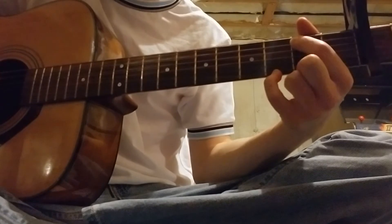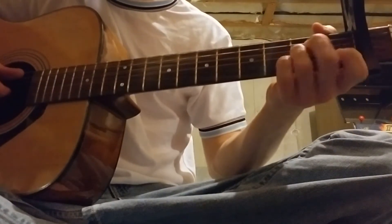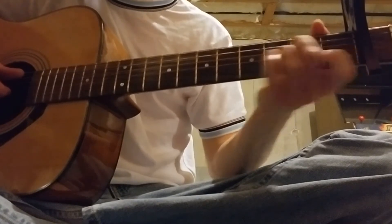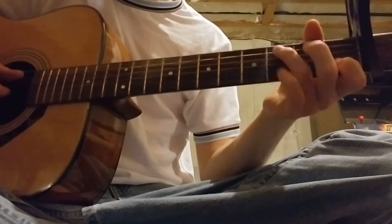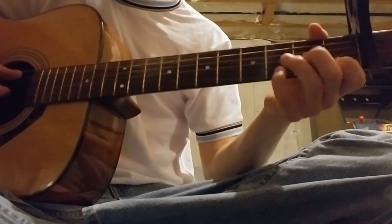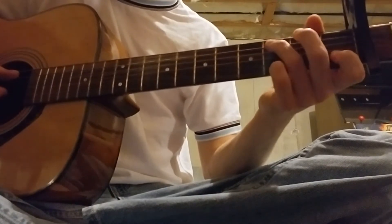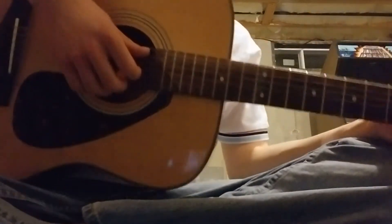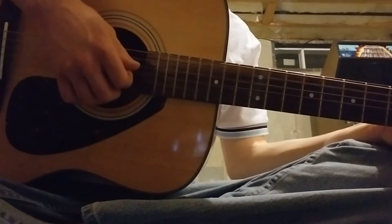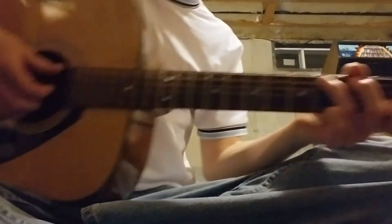Sorry, I'm trying to move my hand so you can see. These two strings are open. Then the last chord is the same as the first chord but you don't fret that third string, so it sounds like that. He kind of strums it — the first chords are finger-plucked.